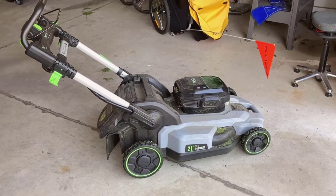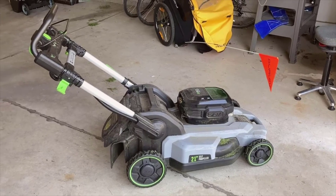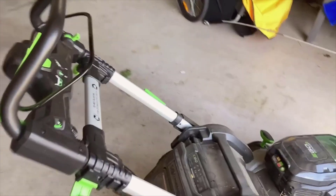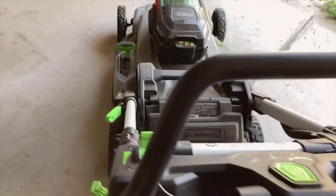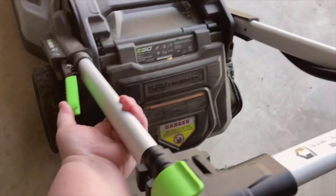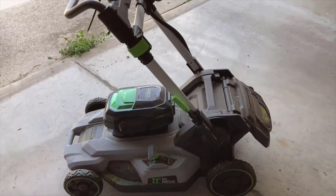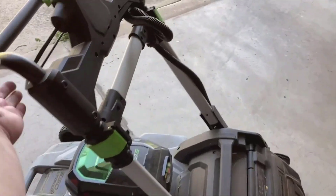Of course, no product is perfect, and the EGO Power Plus LM 2100 has a couple of cons to consider. First is the cost — this mower is an investment, and the upfront price might be a deterrent for some buyers. However, when calculating the long-term savings on gas and maintenance versus a traditional mower, the price begins to look more reasonable. Another con is the limit on cutting area: if you have a particularly large yard, you might find the battery life limiting, though this can be mitigated with an additional battery purchase.